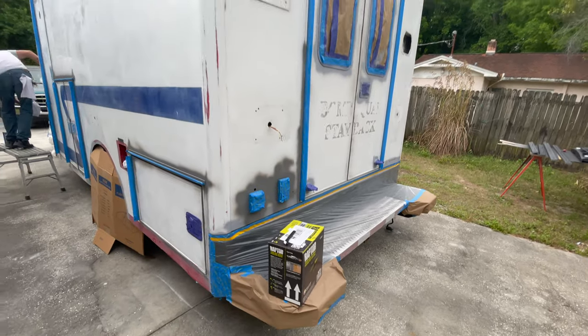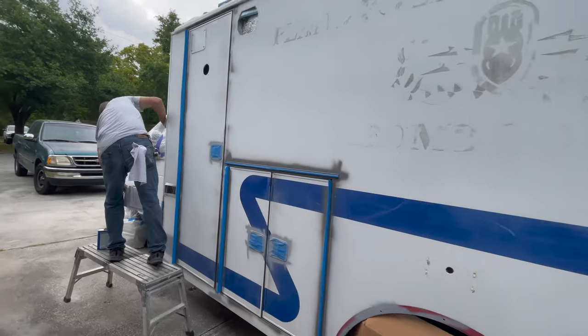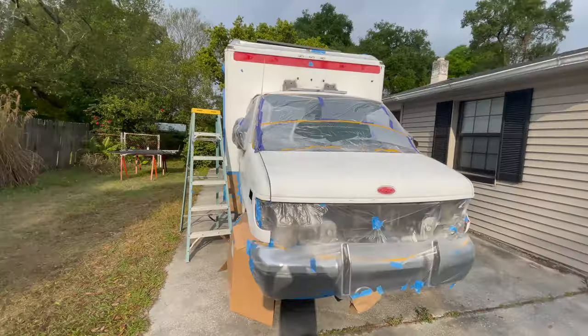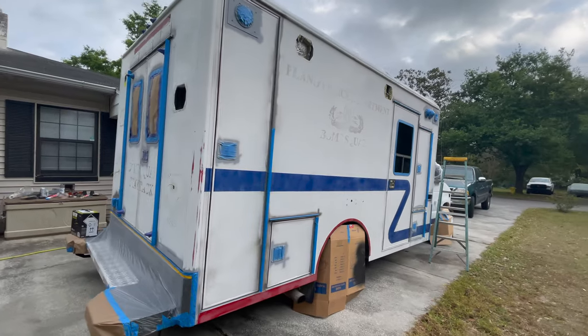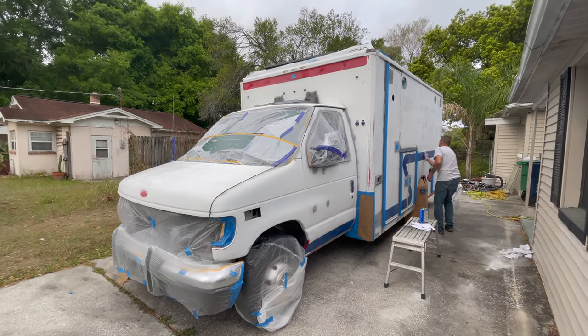Everything is all taped up and William is now going over the whole ambulance with denatured alcohol. We've got it all covered up. The sun is coming out, so that's a good sign. Please don't turn out ugly. So William is wiping down the ambulance with petroleum jelly so it gets a good finish — that's what you're using?